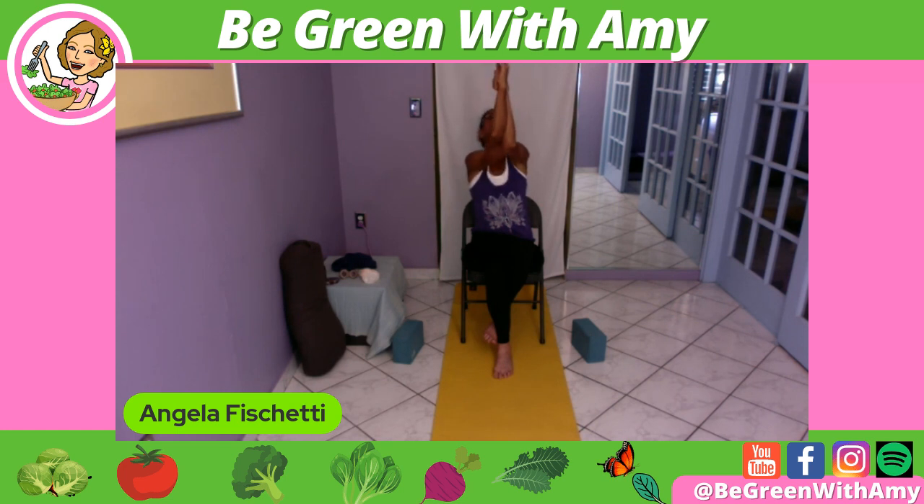Inhale — lift up higher, look up at the ceiling. Exhale — bring the elbows toward the sternum or down to the belly button for the crunch. Inhale, lift up. Exhale, abdominal crunch. Inhale, we lift. Exhale down to the belly button. Please hold — breath in and out through the nose, belly button drawn in. Then untangle those arms to come up, unwrap the legs, uncross.